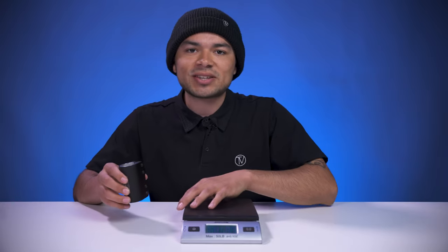Now since we know what this clamp features, let's see where it stands on the scale. This clamp comes in at 9.6 ounces.